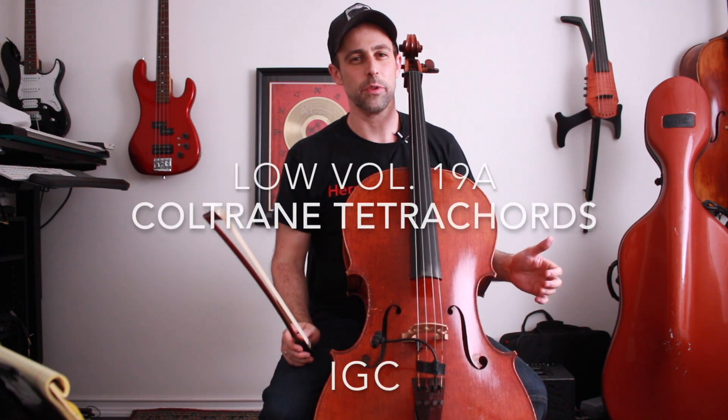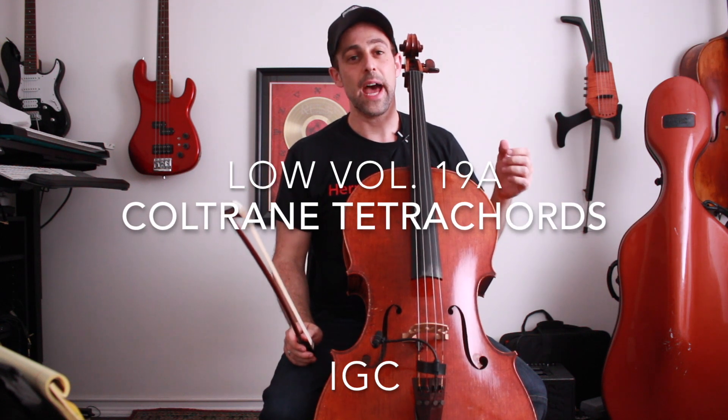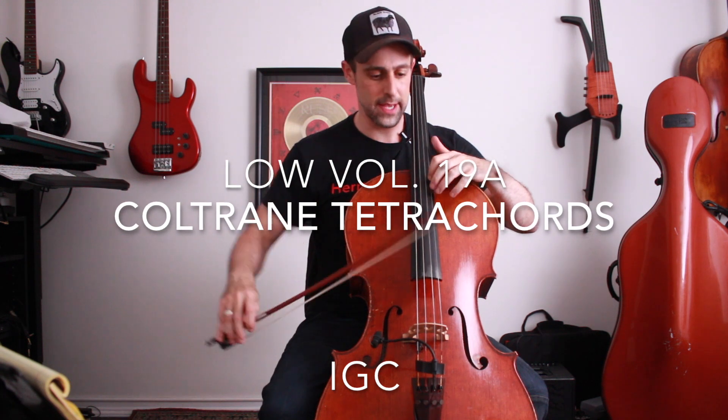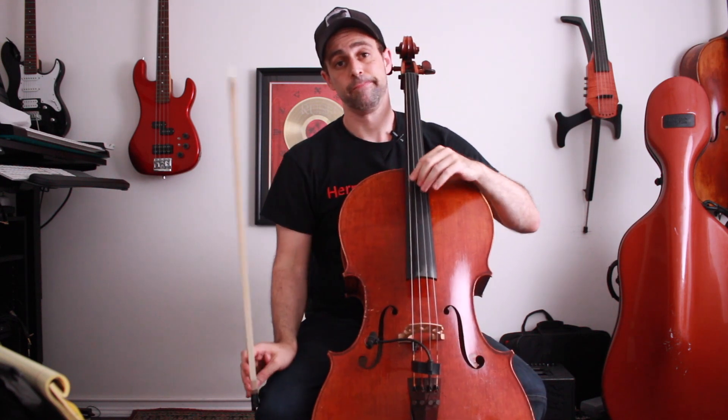Hey everybody, Jacob back here for another edition of the Improviser's Guide to the Cello. I remember when I was about 10 years old hearing Coltrane solo over 'Moment's Notice' for the first time, and over the B-flat pedal he played a really cool lick that had a pretty big influence on me. Coltrane played this, and what I didn't know is that the concept behind that lick became extremely influential.